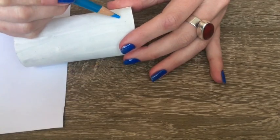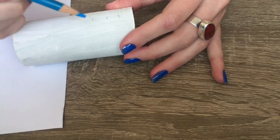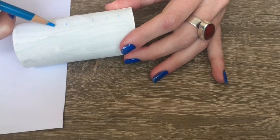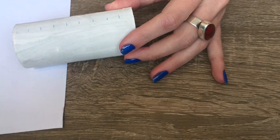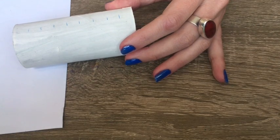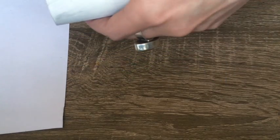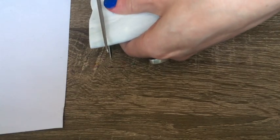I started by making even marks across the toilet paper roll. For younger friends, it might be easier to make bigger marks or to spread them apart a little bit. I then took my scissors and started cutting straight across on the line.